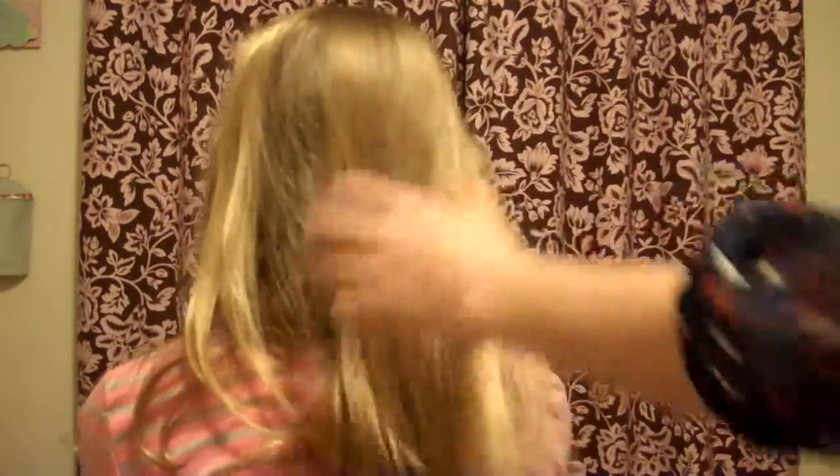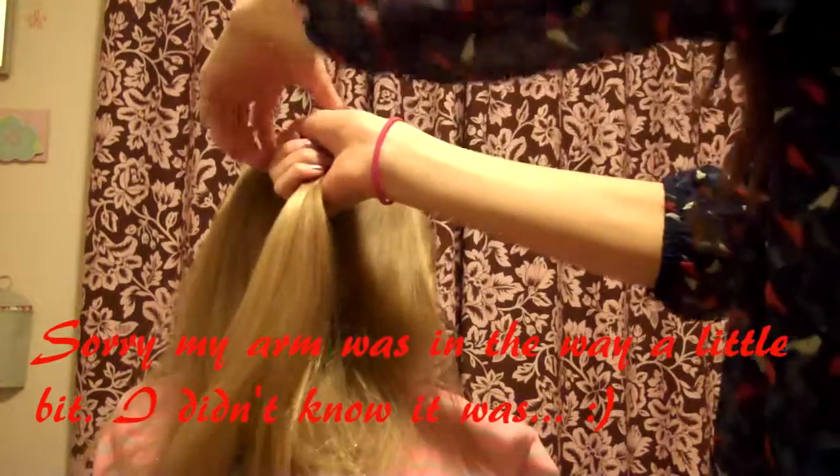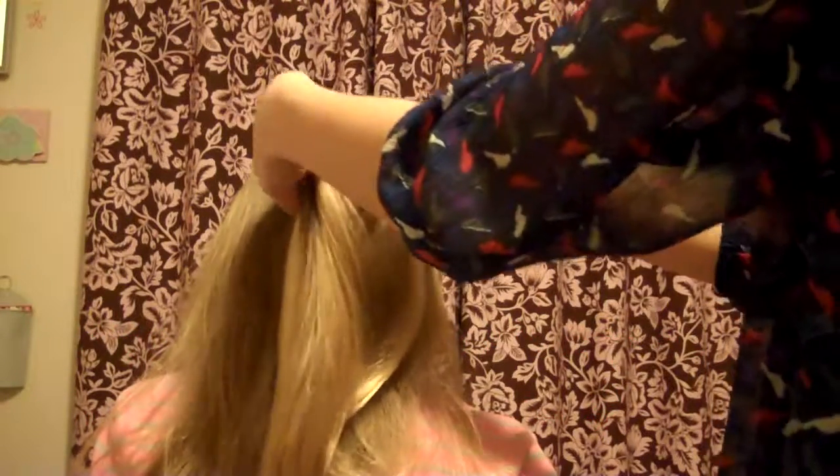Now I'll show you how to do a French braid. First, just brush your hair out. If you're doing it on someone else, keep brushing it out. Get a little bit of hair at the top for the beginning of the French braid, then split it into three pieces and go like a regular braid at the beginning. Then instead of just crossing over, grab a little more bit of hair and bring it across — that's the French braid technique. Keep doing it until the end.